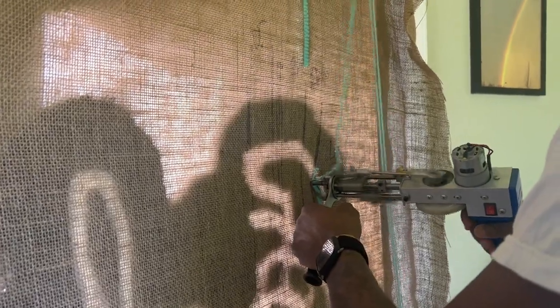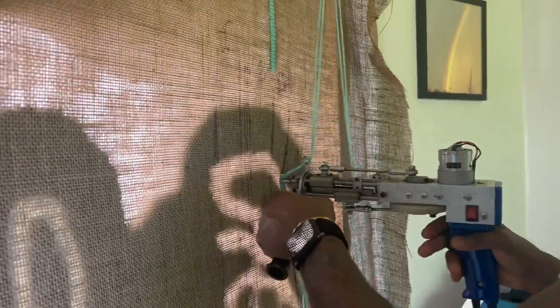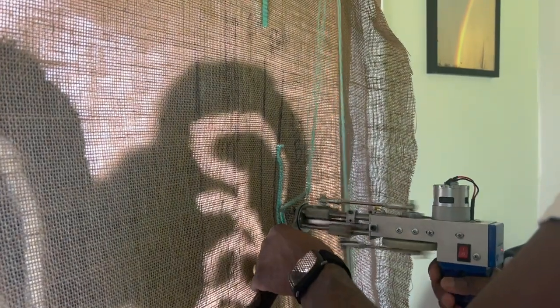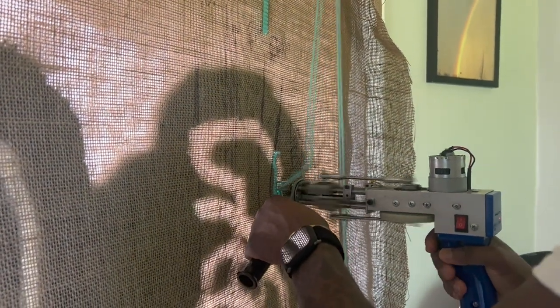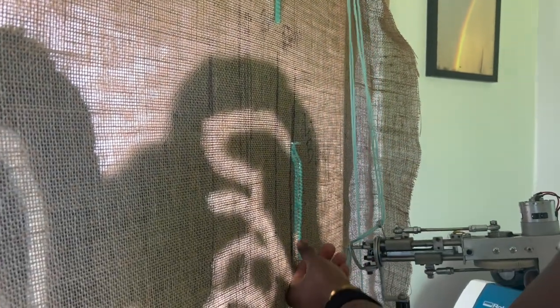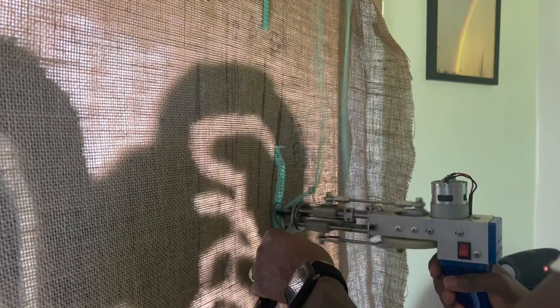If you get tired of punch needling, you can go back in there with your cut pile tufting gun and go back over everything — just keep going. You can clearly see right through it so you're not going to make any mistakes. It's fairly simple. This is another method I use in regards to repairing a hole.